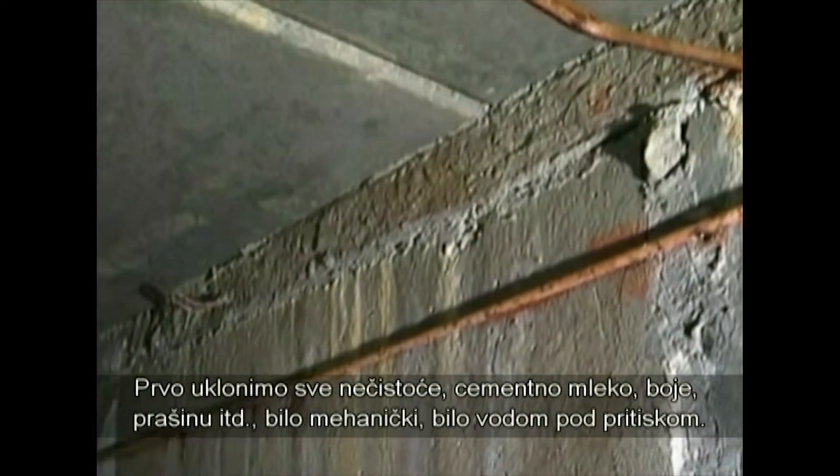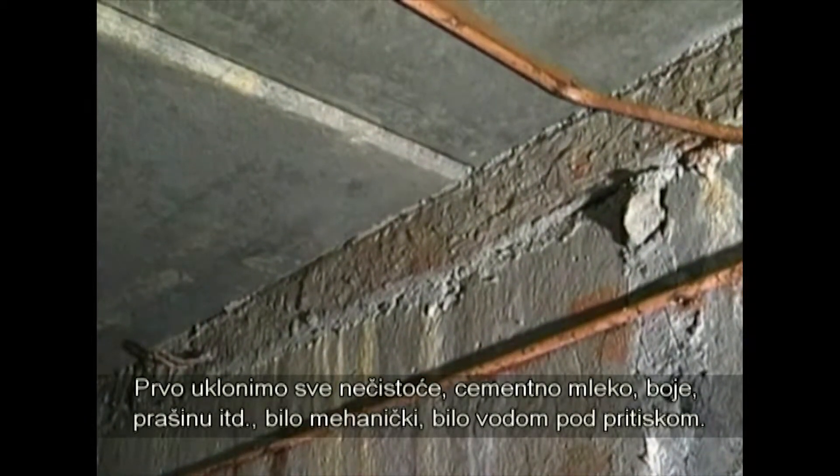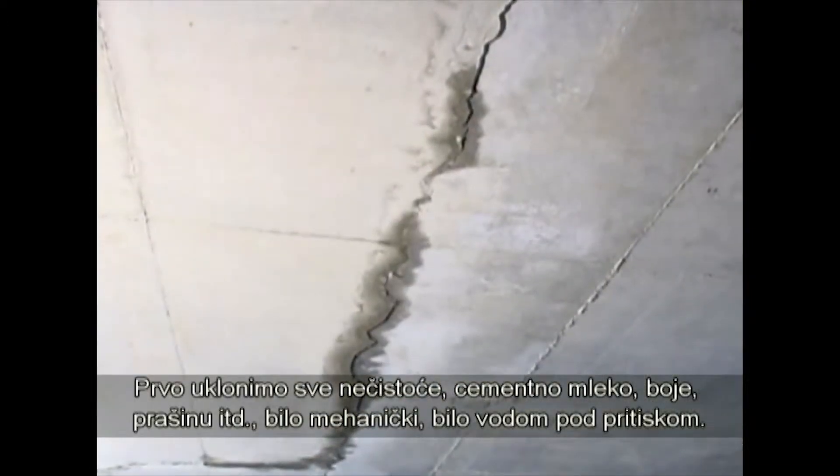First, we start by removing all dirt, latence, paint, dust, etc., either mechanically or by means of high-pressure water blasting.